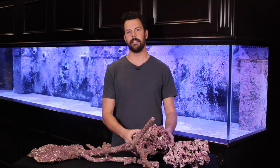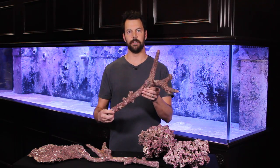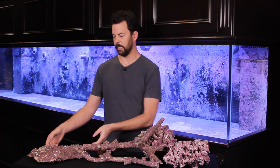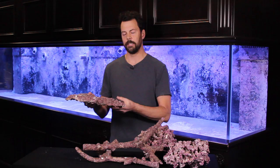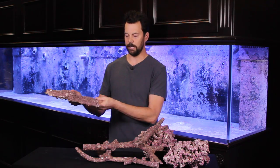Real Reef rock comes in three main types: there's the basic Real Reef, then you have the branch which is actually cast from real Tonga branch so you get very natural shapes, and then you have the Real Reef shelf rock, which is going to be useful to help create overhangs, ledges, and caves for the fish and corals.